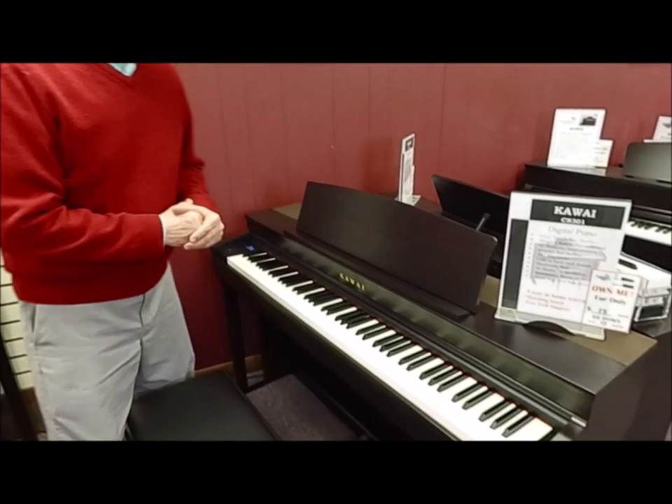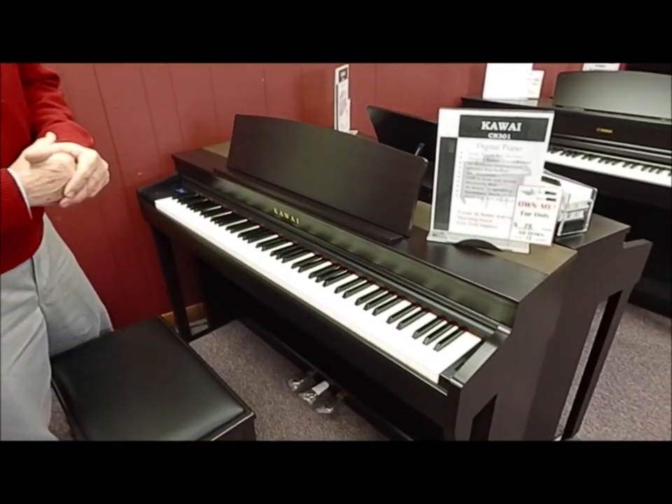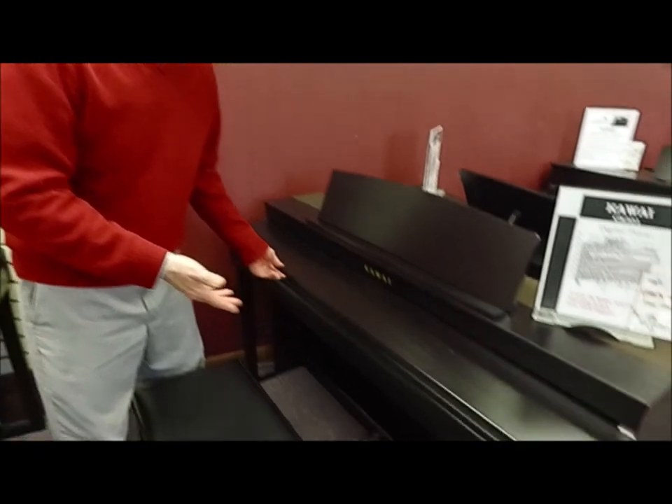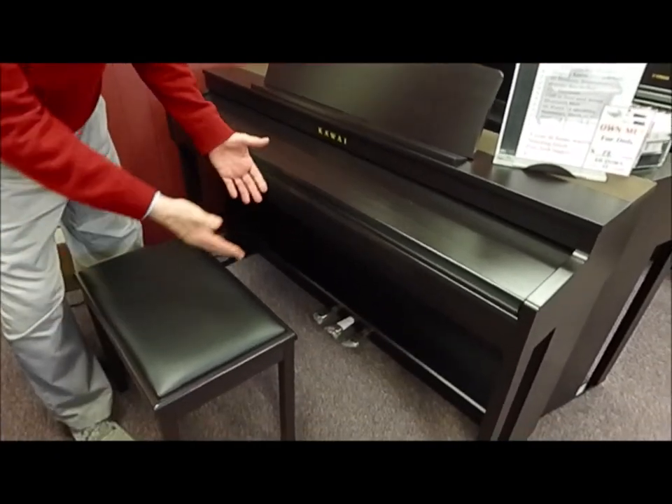Hi, I'm Tom, the manager. I'm standing in front of the latest offering by Kawaii digital console pianos — the model called the CN301. This is a digital console piano, meaning it actually looks like a little spinet piano, with a sliding key cover, a matching bench, three pedals — a nice complete package.